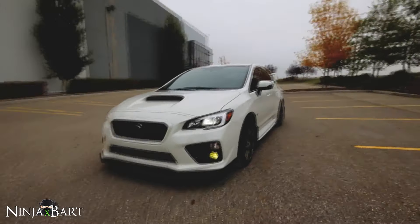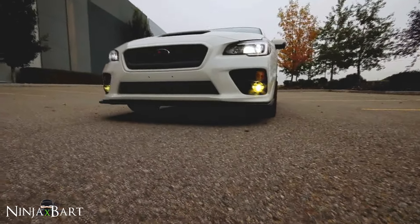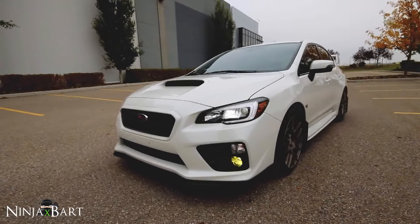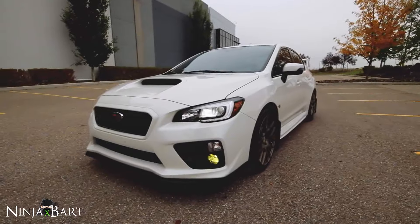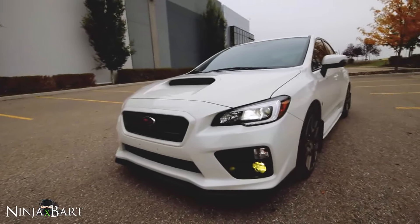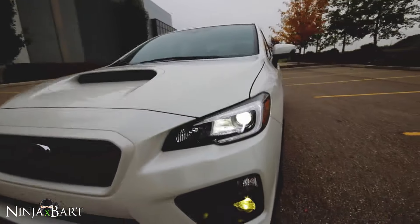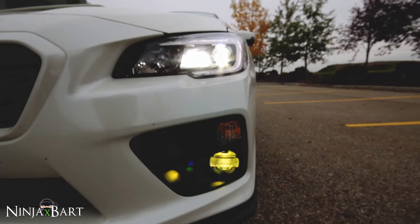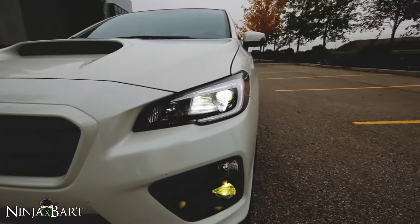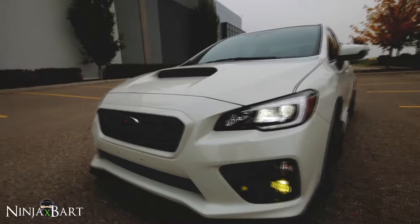The front end is probably my favorite part of the car. These are the Morimoto XB LED fog lights with some yellow lamin-x on them — I really like how those look, especially at night. They brighten up so much of the road ahead and are aimed really nicely, down and low, projecting pretty far out so you get a lot more visibility. The stock headlights have OEM projectors — this is the sport package, so the OEM model has a slightly different setup.